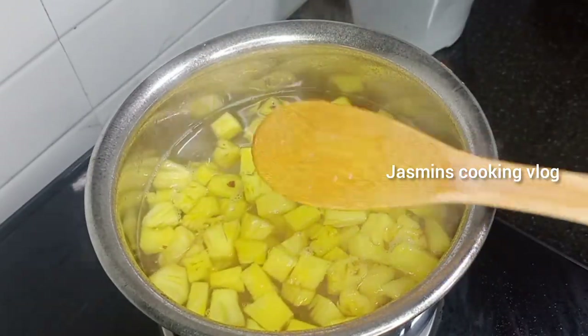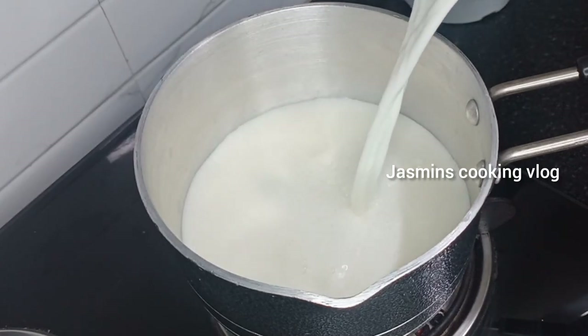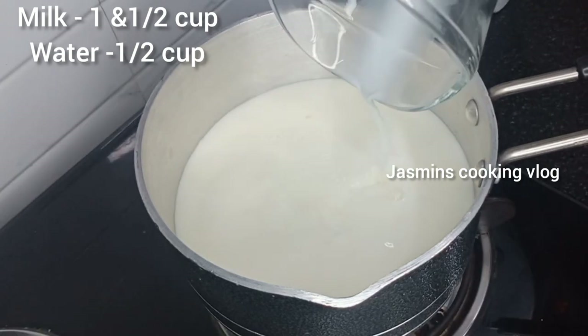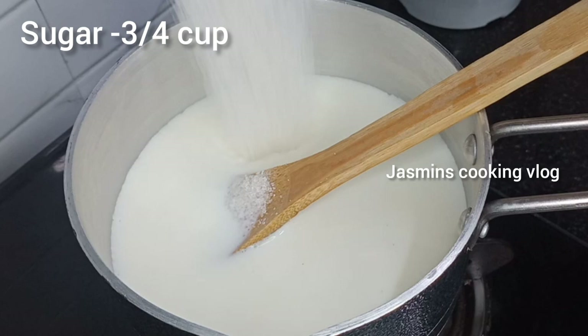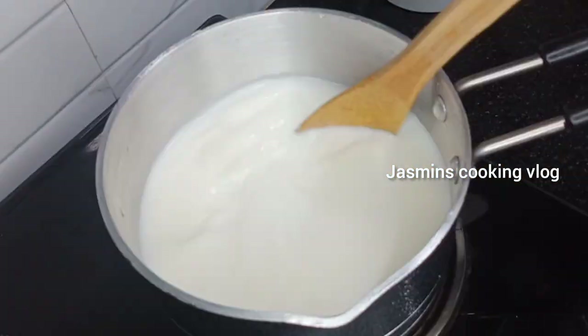Let's cut the apple and the custard. Let's put 1 cup of powder and mix. Let's cut the pangisar.